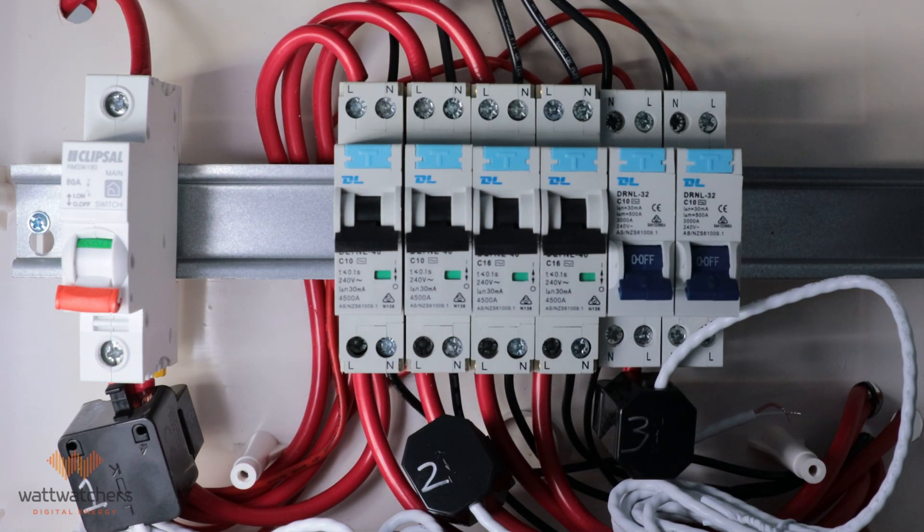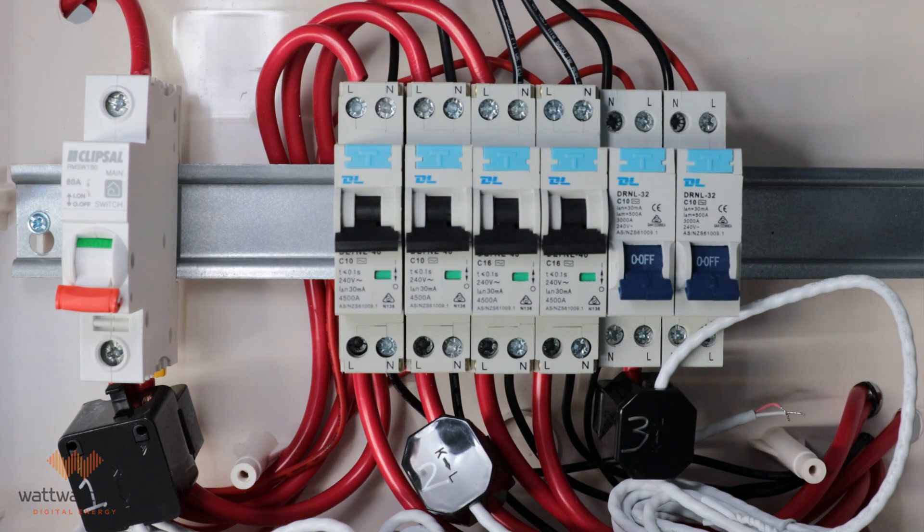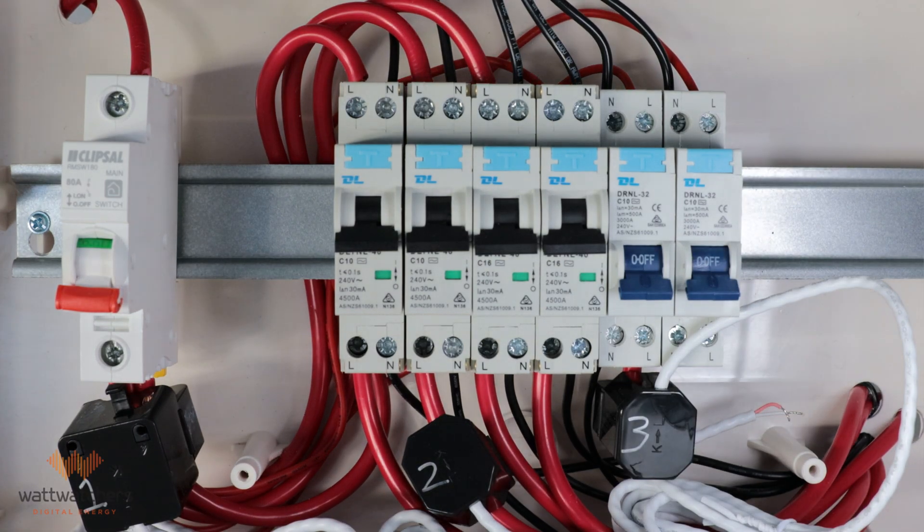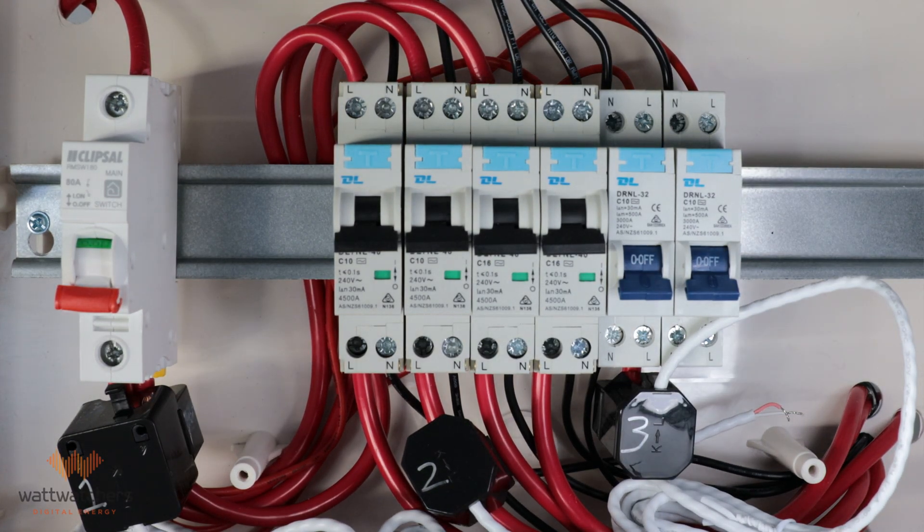Your clamped CTs should look like the following. The grid CTs: the arrow is pointing away from the grid, the energy source. Load CTs: the arrow is pointing towards the load. And solar CTs: the arrow is pointing away from the inverter.